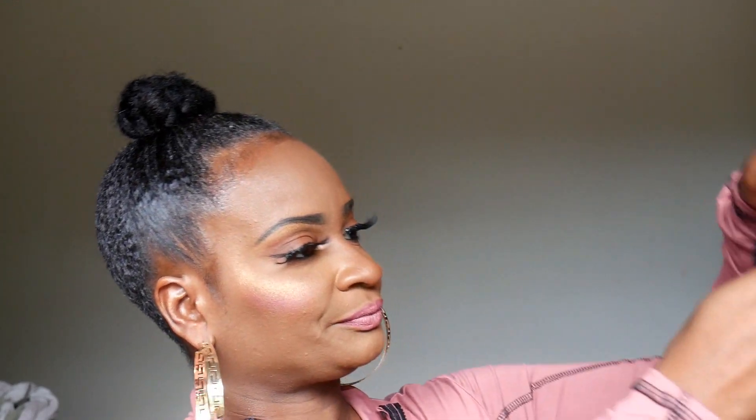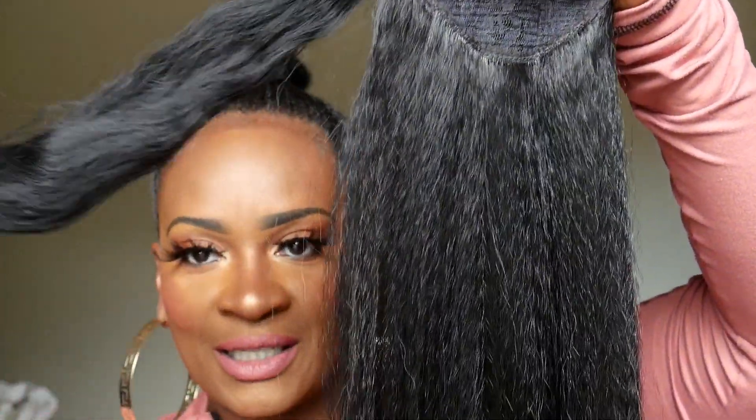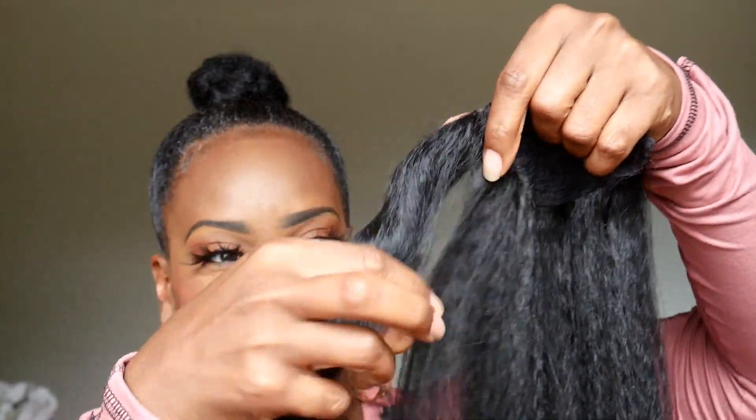It came with a hairpin, y'all. Okay, so it has a net on it. We have three combs — thank you Jesus — because you need that security. I don't see how other brands get away with just one comb. It was twirled around so it has a little curl to it, but I love the texture.